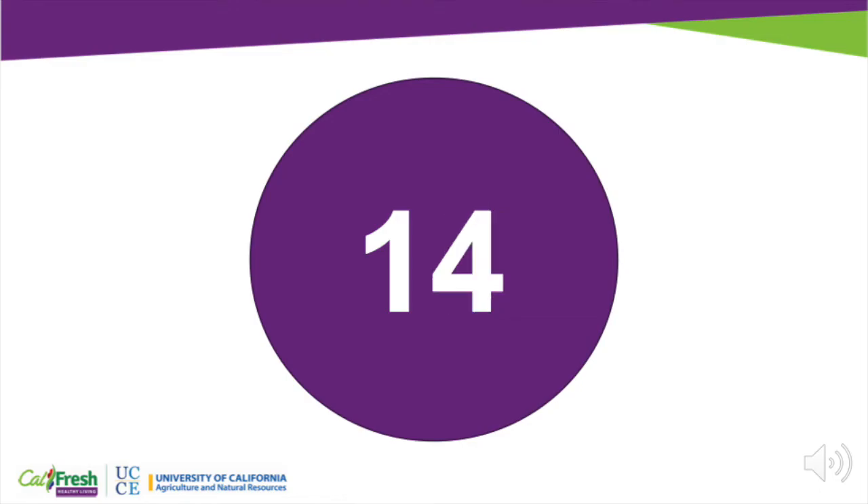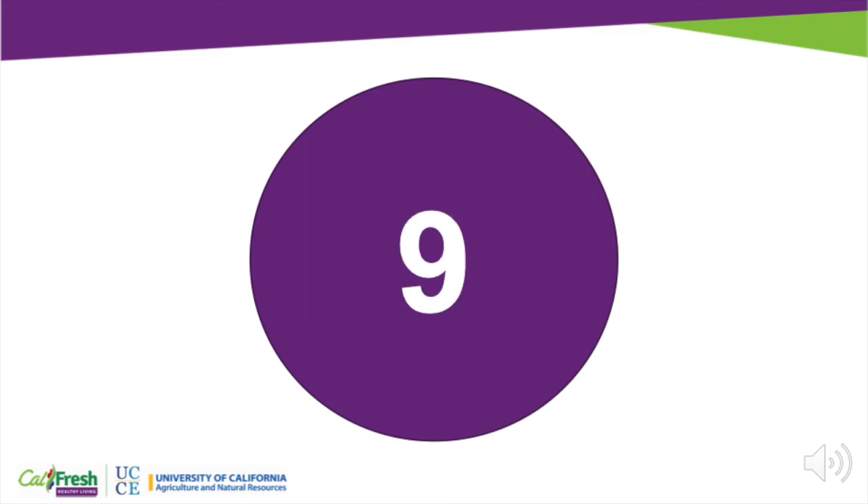All right, are you ready? When I say go, I want you to start counting your heartbeat. I'll say stop at the end of 15 seconds. Ready? Go! And stop. Great job! How many beats did you count? I got 14.